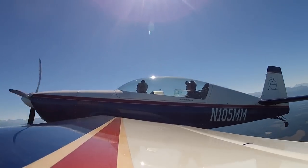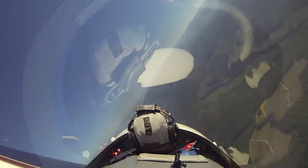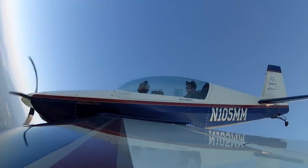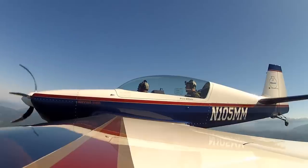Smoothly bring the stick all the way back. Now you just start dancing on those rudder pedals — don't use the aileron. Don't use the aileron. Woohoo! Okay, now recover — stick forward. Now bring the stick back and add power. Bring that throttle in. There you go. Nice turn right.